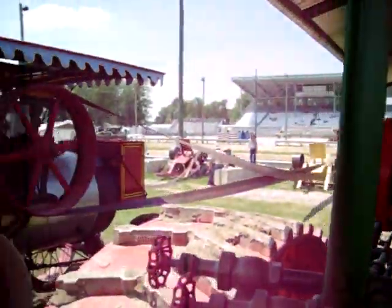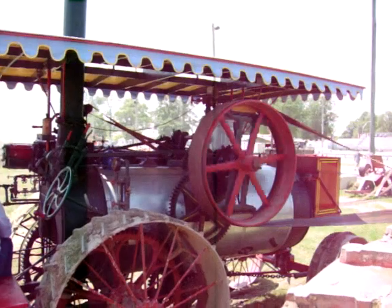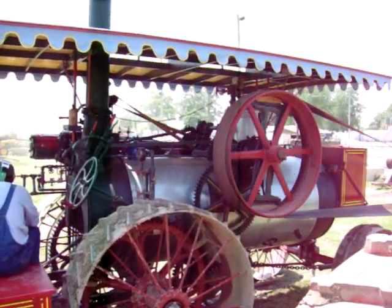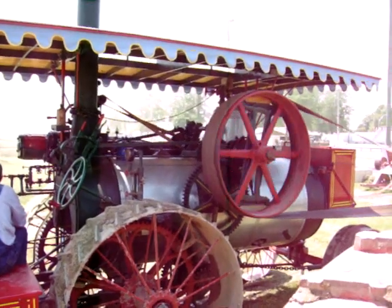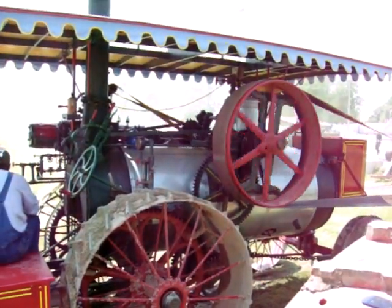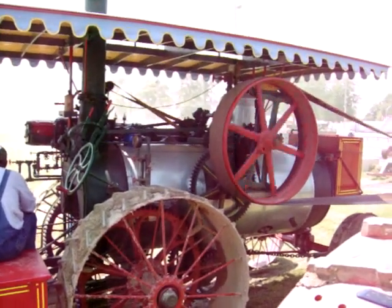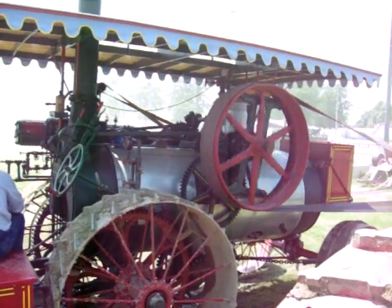Off to my left is a return 22 horse return flu compound. It ain't very many left, is there? No, I don't know why it's even on the compound. I'm sure there's probably one around, on the fan.